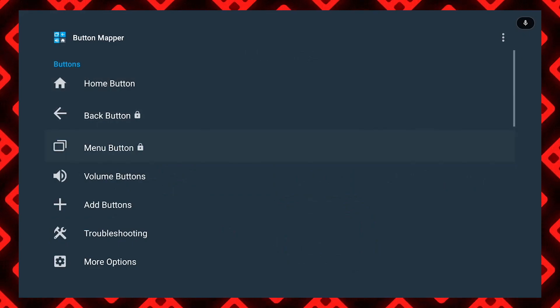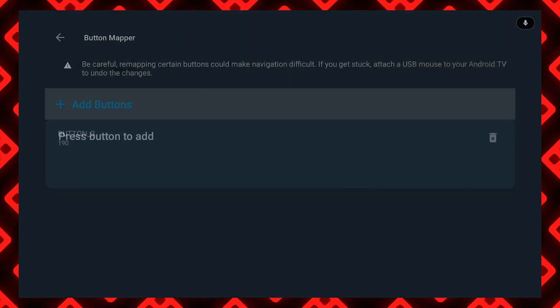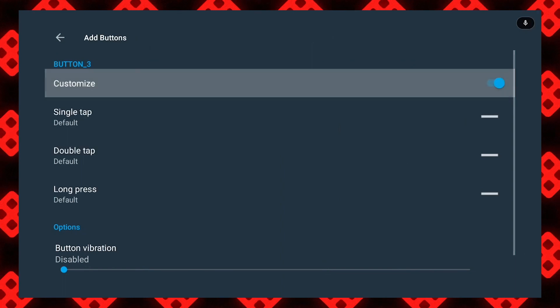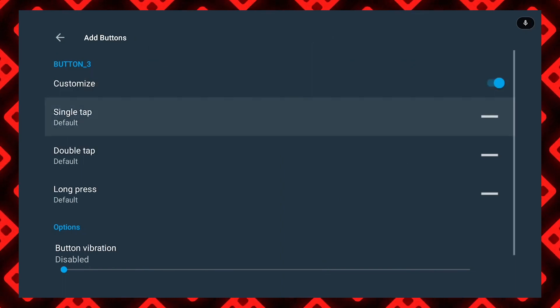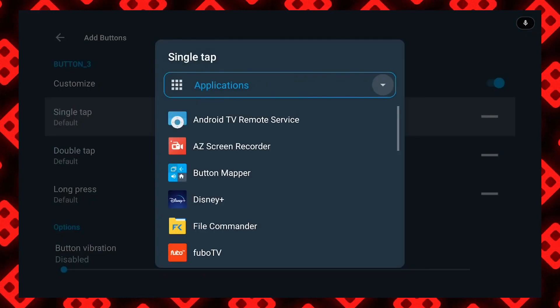When you first launch Button Mapper, you'll have to follow the on-screen instructions to enable accessibility access. Once you've done that, you can go back to Button Mapper and go down to Add Button. There, you'll select the button you want to remap — in this case the Netflix button — and hit Customize. It'll let you choose between single tap, double tap, and long press, which is great if you really want to customize your remote.